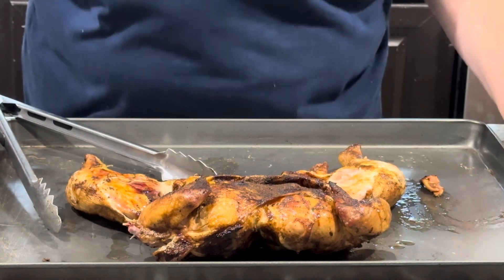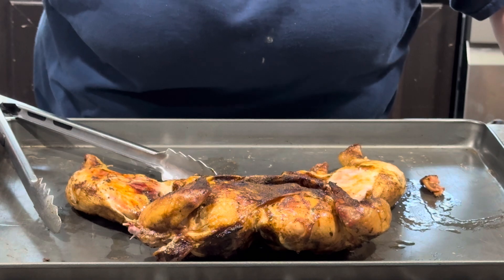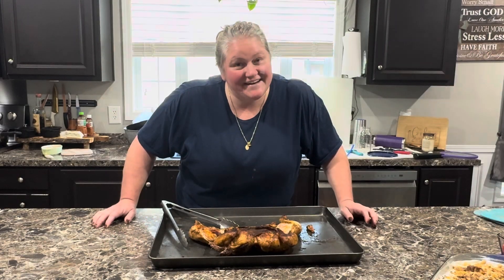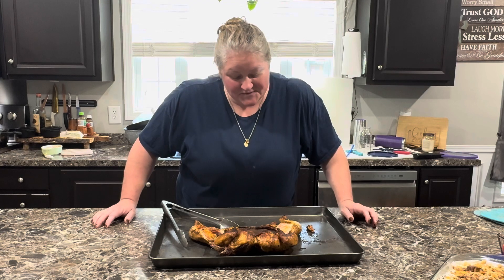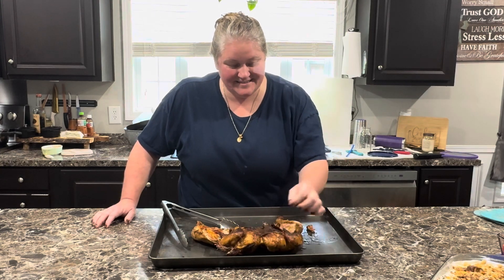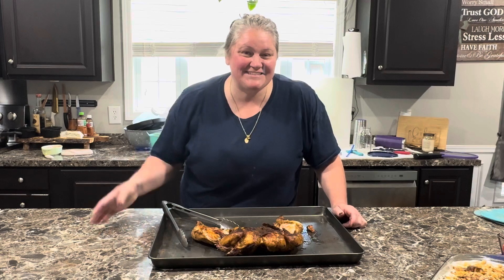Now I'm going to eat. I hope this video puts some yummy in your tummy and a smile on your heart. We're going to plate this up and enjoy — the little juices are coming out. I hope this video puts some yummy in your tummy and a smile on your heart. See you guys in the next one, bye!